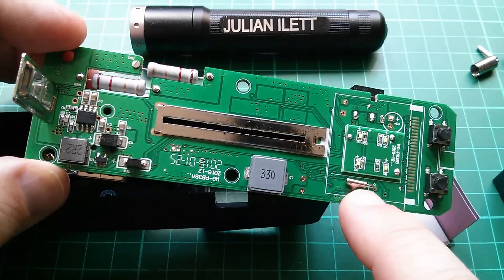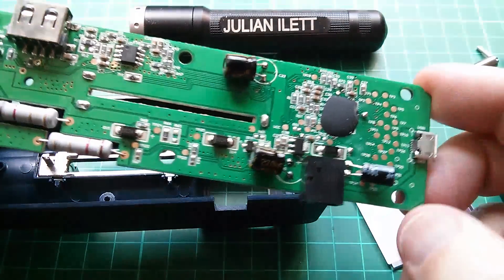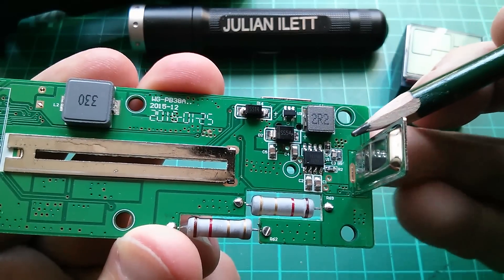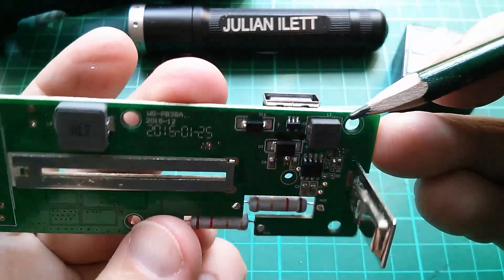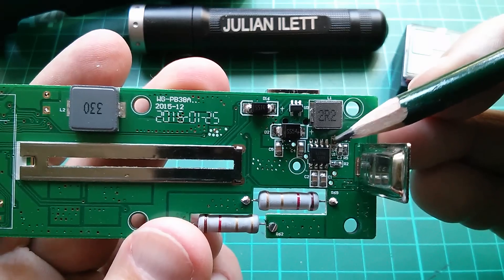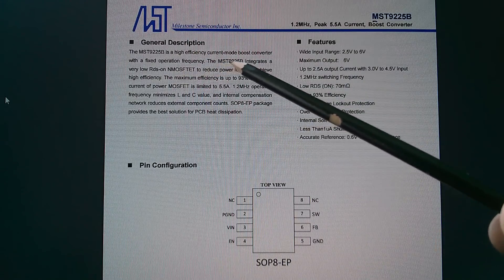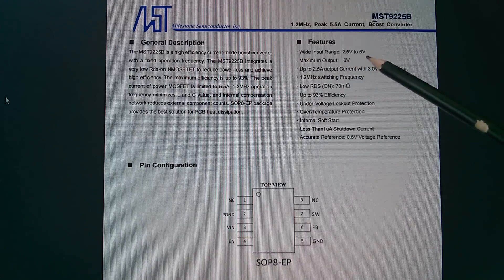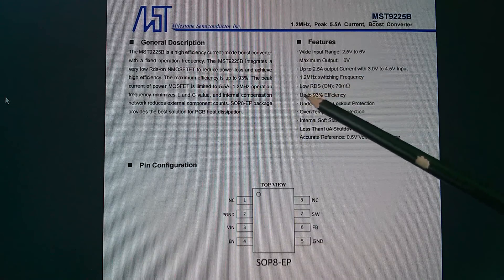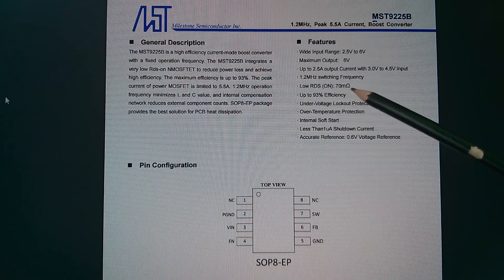There's a crystal here, presumably for the CPU, and two switches to operate the unit, plus three electrolytic capacitors on the back. This little 8-pin chip next to the 2R2 inductor and the 5 volt USB output is an MST9225B — that is a boost converter chip from Milestone Semiconductor: a high efficiency current mode boost converter with 2.5 to 6 volt input, maximum output 6 volts, pegged here to 5 volts, 1.2 MHz switching frequency, and a 70 milliohm MOSFET on-resistance.